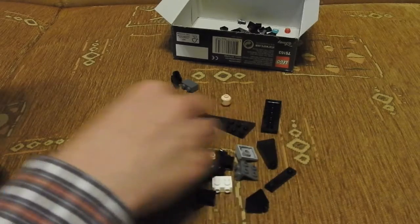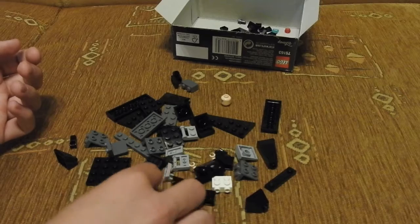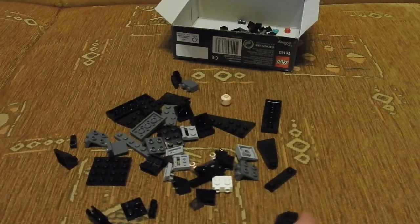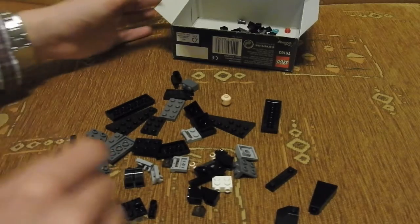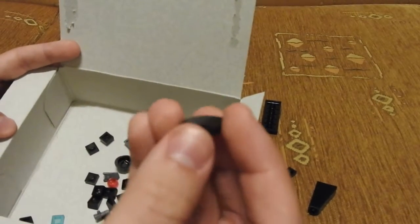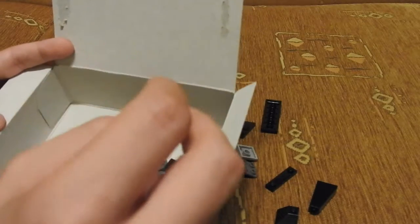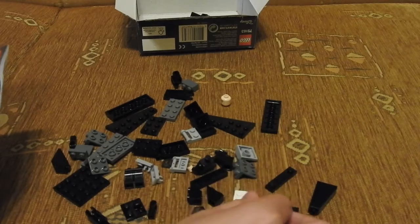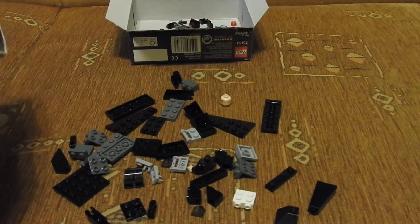So there are stud shooters on plates, some slope pieces — especially this one — a corner piece, this long one, and some bricks with plates with stud on side, and some micro cut bricks. Mostly black bricks, some dark grey, some light grey, one white, one silver brick, and some translucent bricks.